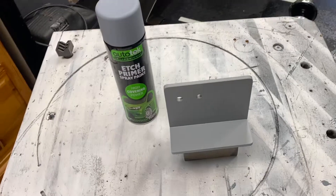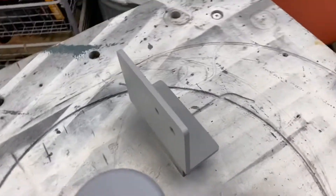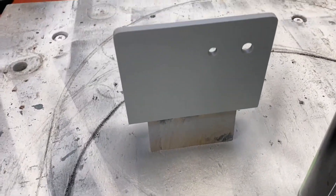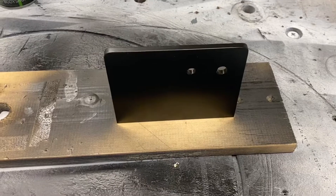There's the first coat of acid etch primer — I've got it sitting on the block. I'll do that in satin black in the end; that looks rather nice. I'll show you that when it's had the next coat.